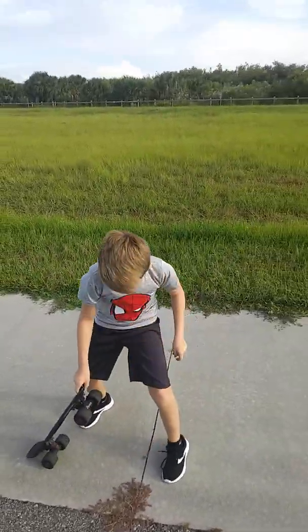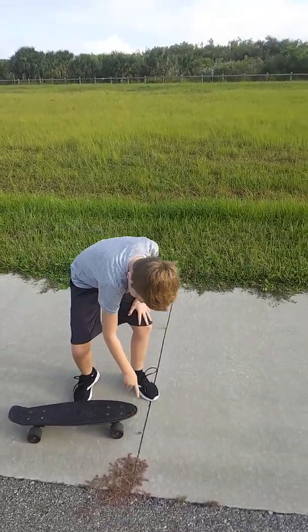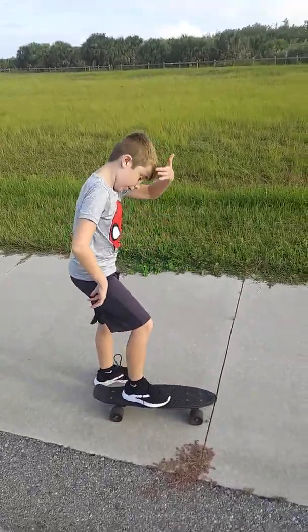This is my video and today I'm going to be trying this pony skateboard. Pony board.